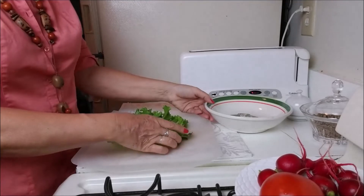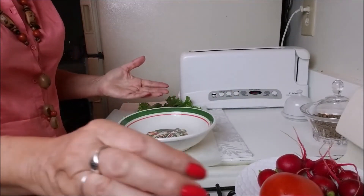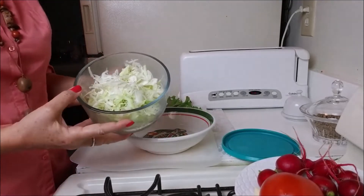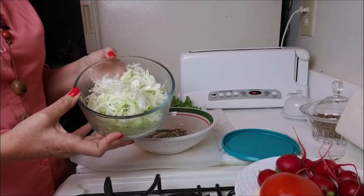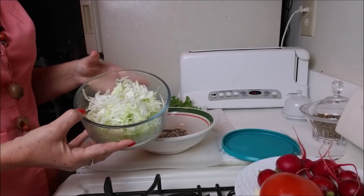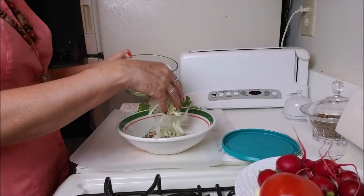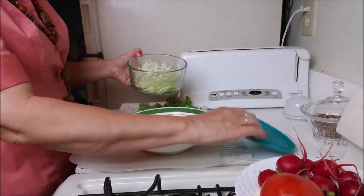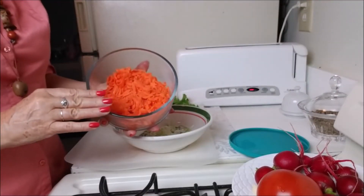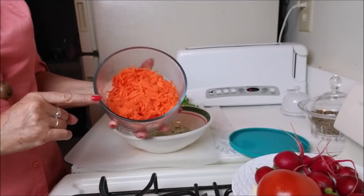So let's see how to do it. The way I start doing my salad that I eat every day is putting a little bit of cabbage that I always keep in my refrigerator already sliced. I put a little bit of sliced cabbage and a little bit of carrot that I always have shredded in my refrigerator.